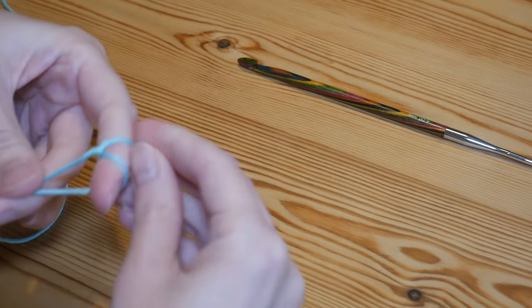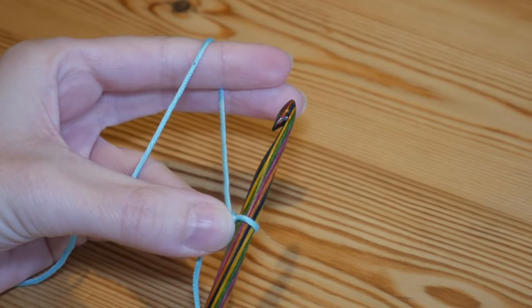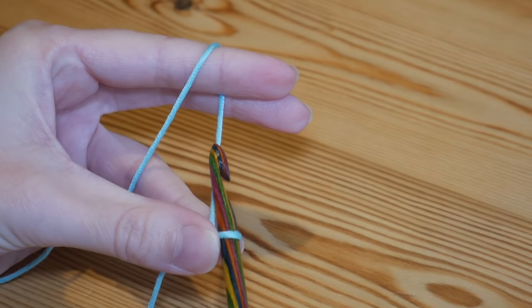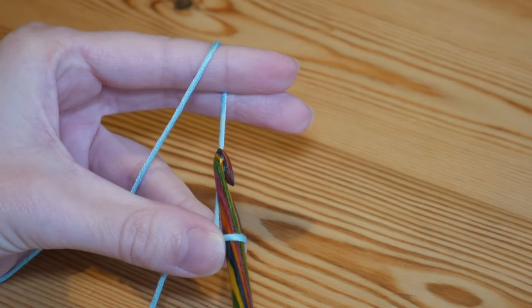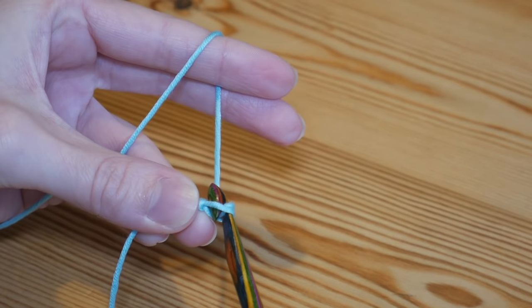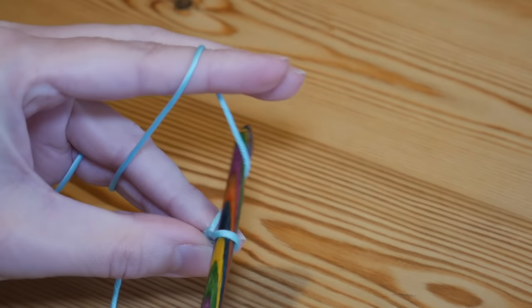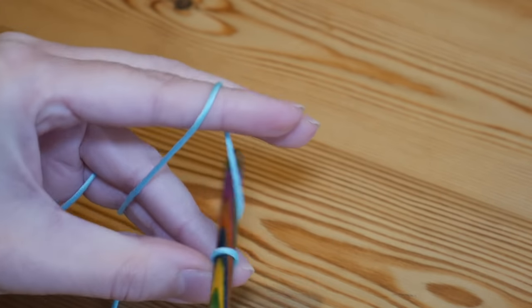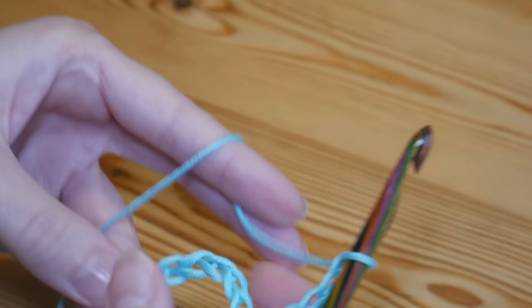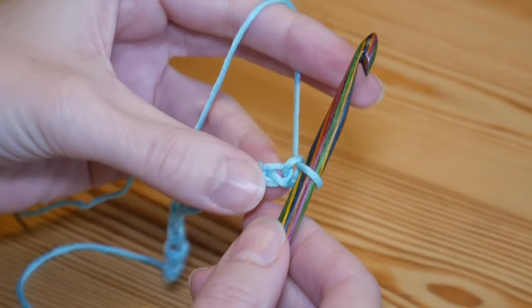I'm going to be using a six millimeter KnitPro Tunisian crochet hook. As normal, you will start with a slipknot on your hook. When it comes to Tunisian crochet for this particular stitch, you don't need a set number for your foundation chain — you can chain any amount you want for the width of your project, whether that be 120 for a blanket or 28 for a scarf. I've just done a chain of 12 for this small sample piece.